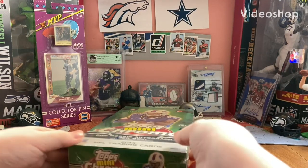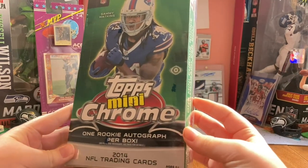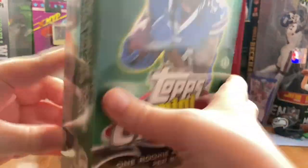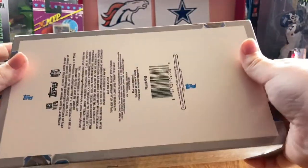Hello guys, welcome back to another video. Today I have 2014 Topps Mini Chrome. You get one auto per box. This was on Blowout Cards for $125. One Mini Chrome auto per box, and I think you get a couple numbered parallels as well.